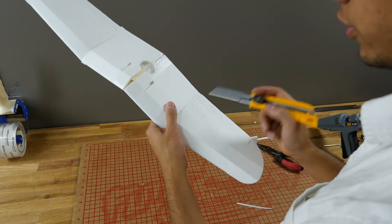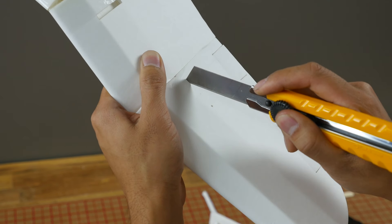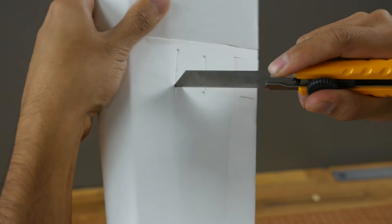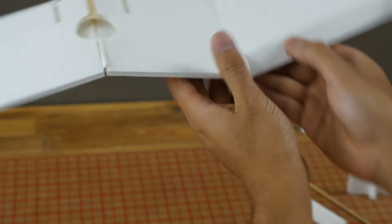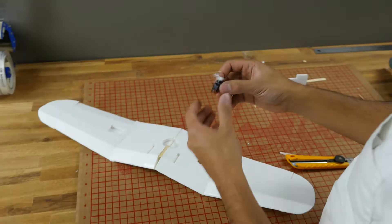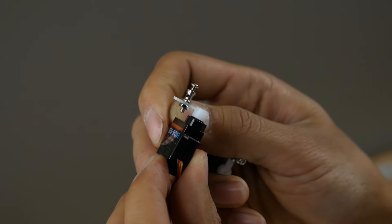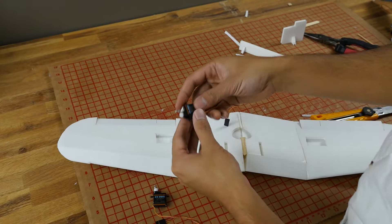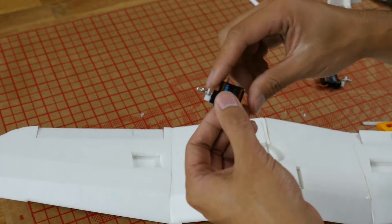Once your ailerons are cut out, cut the servo pockets. If you see on the plans there are little holes — in the kit, these are laser-cut holes. Simply take your knife and cut through the skin to cut these pockets out. To install the servos, go ahead and center them. I like to use linkage stoppers, using the innermost hole on the servo arm for the least throw but highest resolution. You'll need two mirroring servos. To remove the ears, just bend them back and forward a couple of times and break them off.